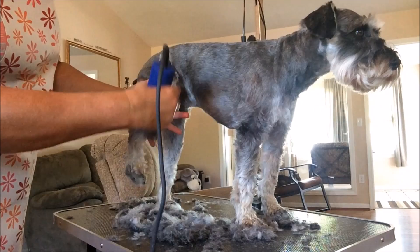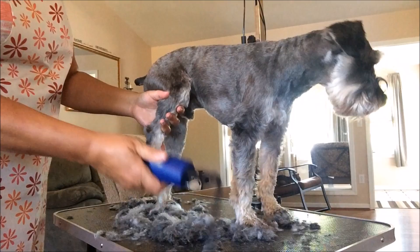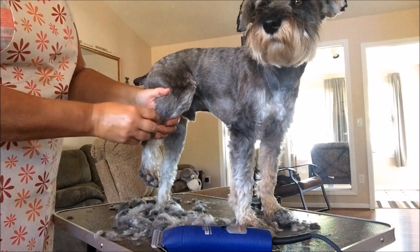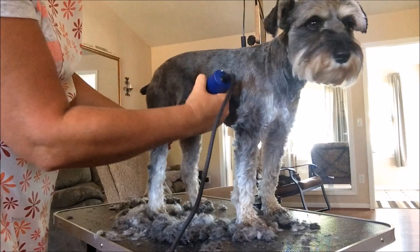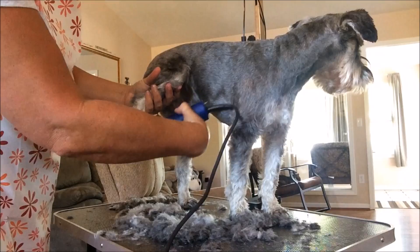I just kind of lift his leg up - they hate their legs getting clipper cut. Now on their leg where they have indentions, you're not going to be able to get the clipper in there, so what you're going to have to do is brush the hair up and then clipper or scissor cut it. You're not going to be able to get the whole leg with the clippers. Come down the paw.